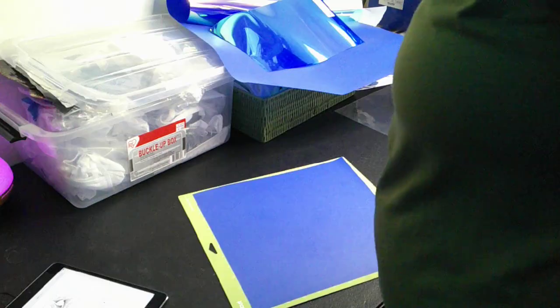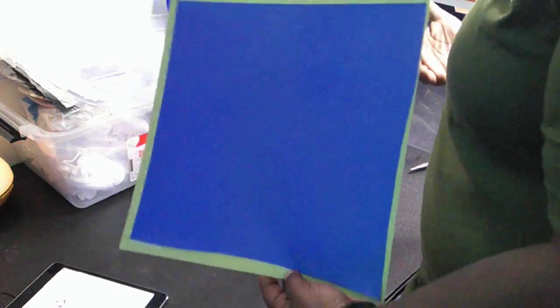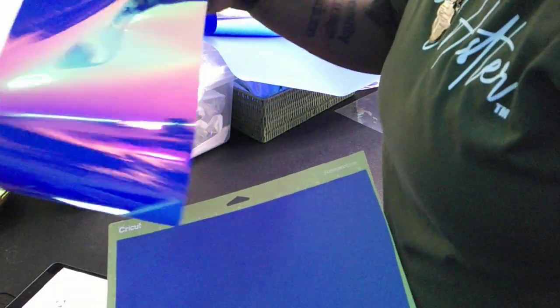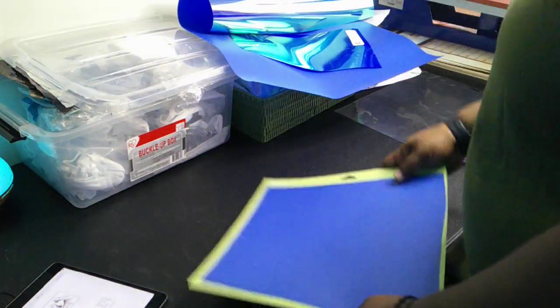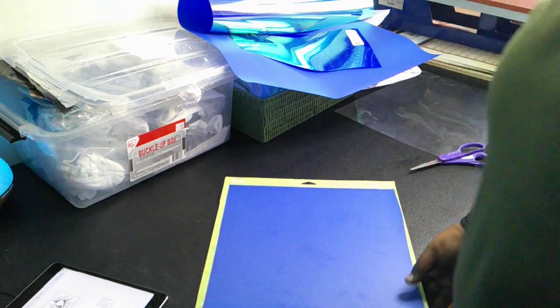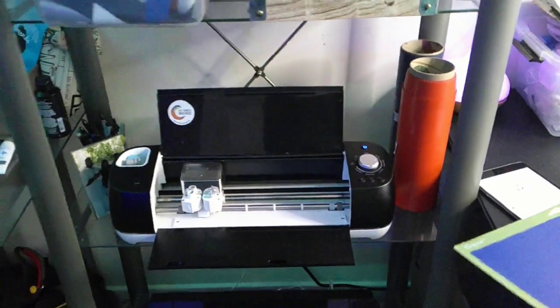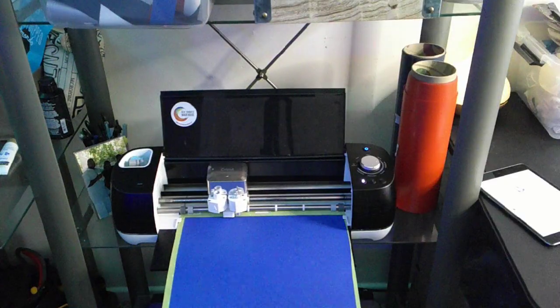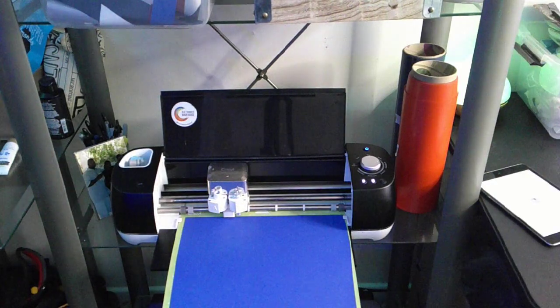Got a little sheet cut out — not super even, but you can already see how cool that vinyl looks. Running it over to the Cricut now. Slide her in, feed her in, set it and forget it. Then we get the next mat loaded up.